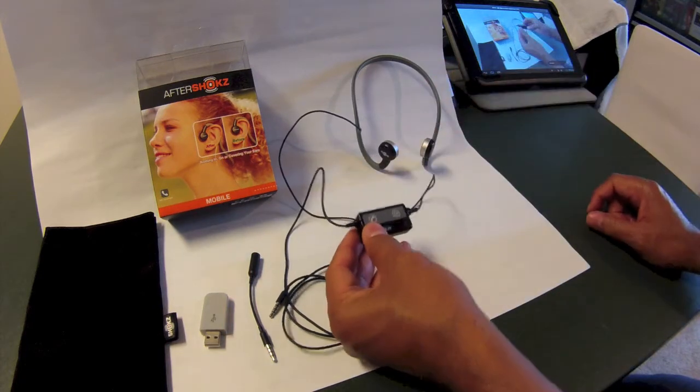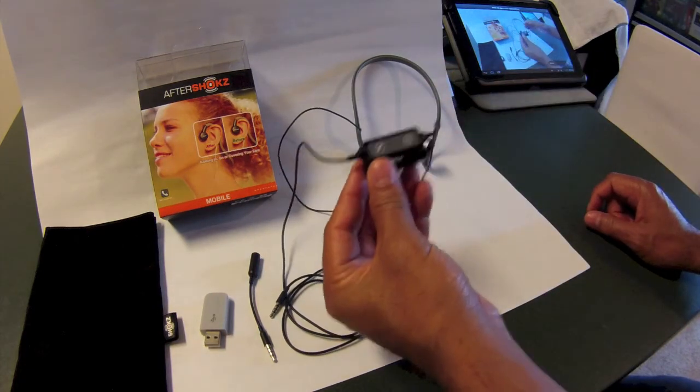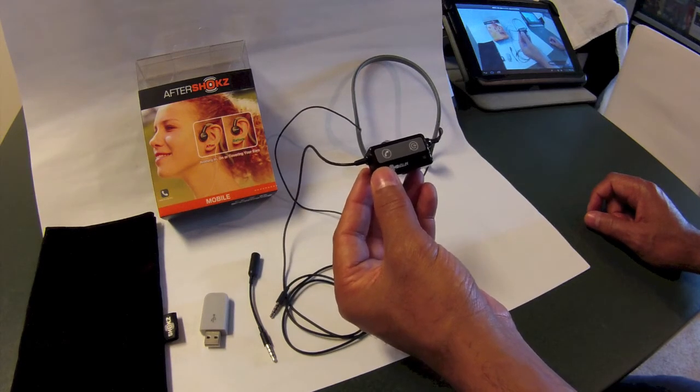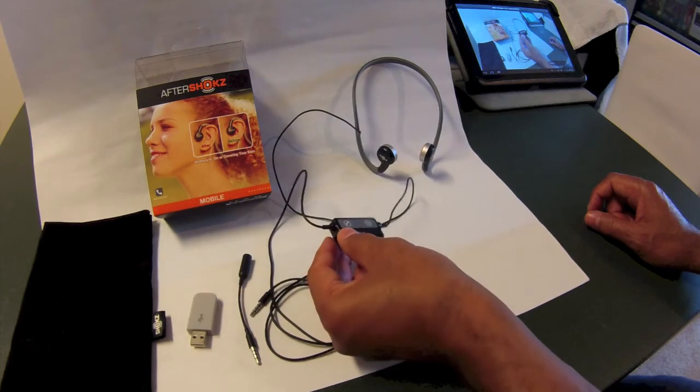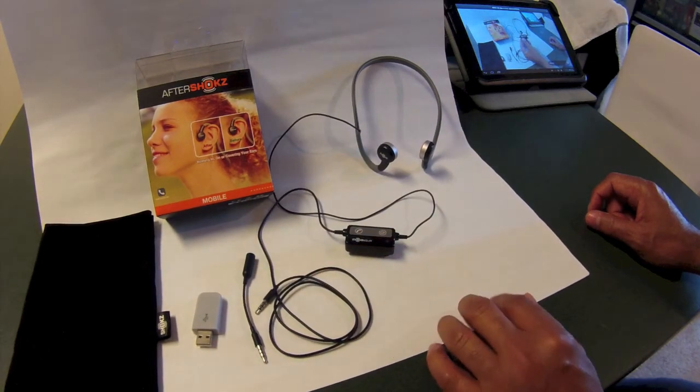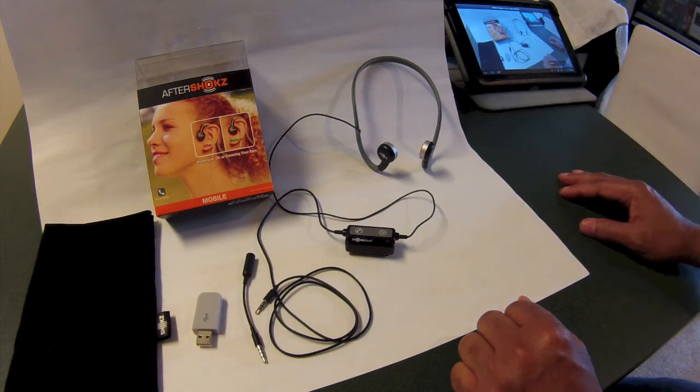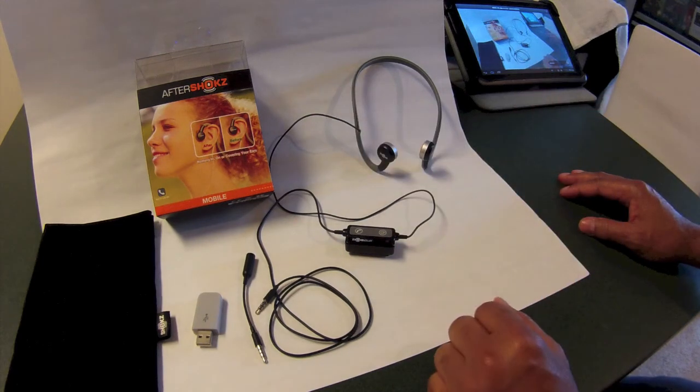I've been trying it out — I've run with it, I've ridden my motorcycle with my helmet on, and it's a great product. It sounds great. So check it out, the Aftershocks.